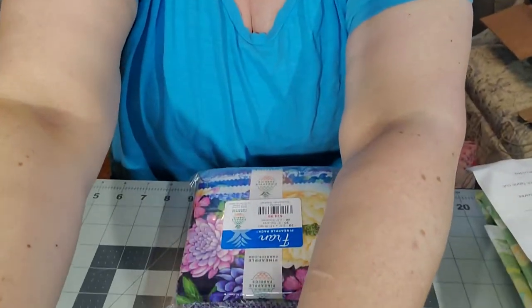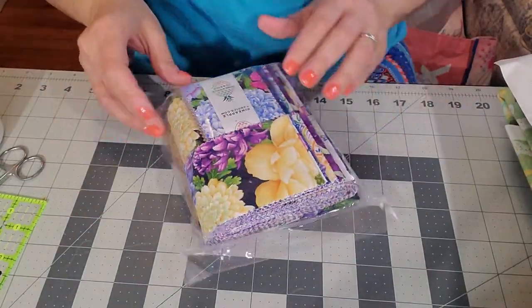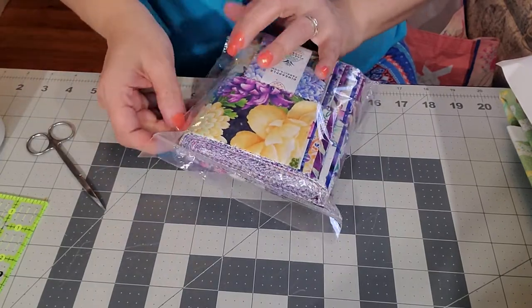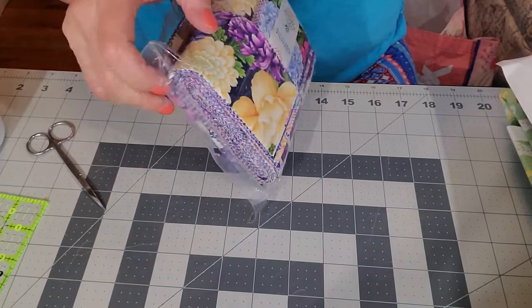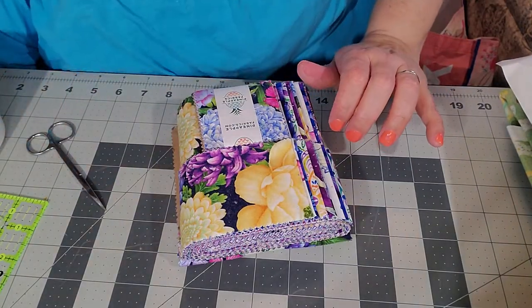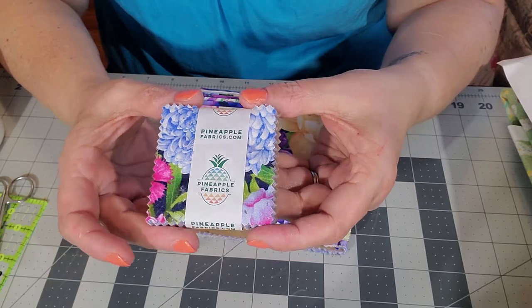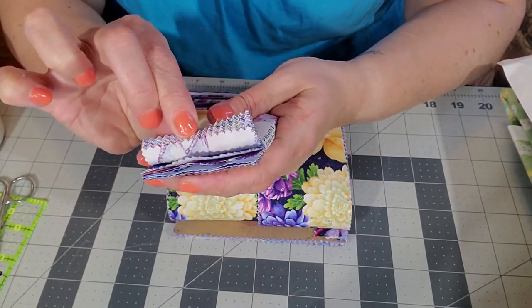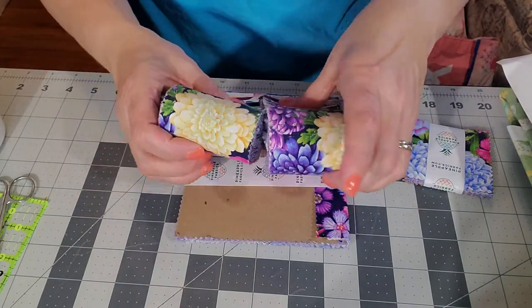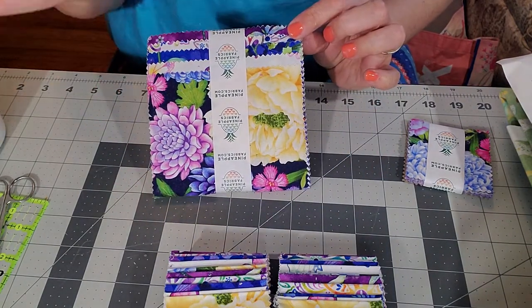Voila, here is the Fran pack — I have not opened this yet. Let me pop it open down the side. I'll find the ziploc bag to put the extra pieces in. Here are the little mini charms, the jelly roll strips, and here are the five-inch charms. There is a lot of fabric lint!